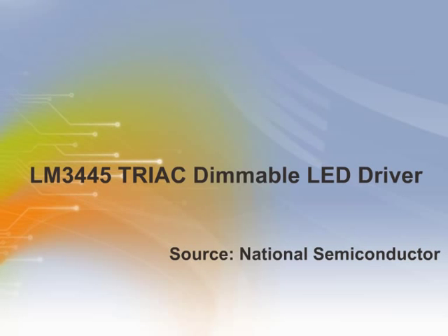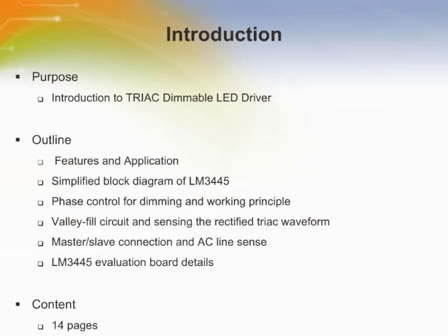Welcome to the training module on LM3445 TRIAC Dimmable LED Driver. This training module will introduce the LM3445 TRIAC Dimmable LED Driver.